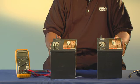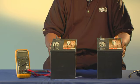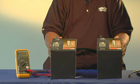Series connections increase the voltage of the two batteries. For example, two 6-volt DC batteries become one 12-volt DC battery when combined in a series connection.